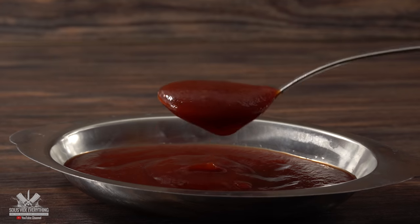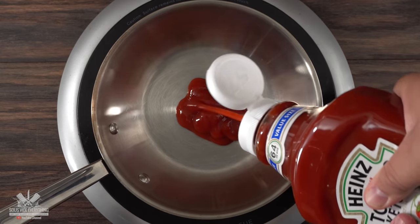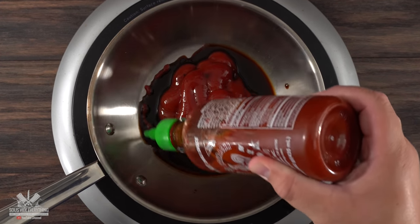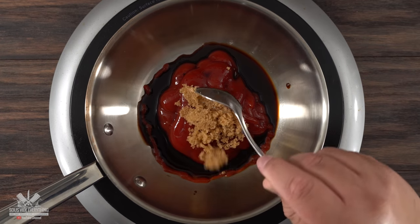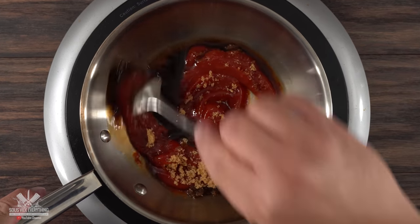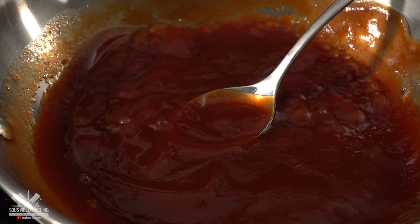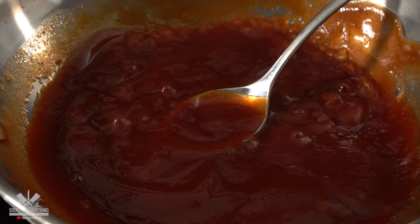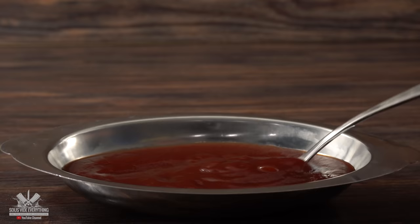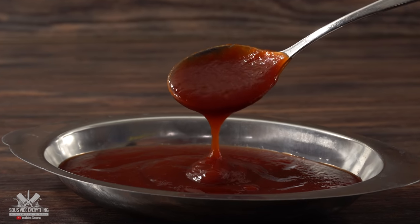But first we gotta make that Arby sauce — here's my take on it. Exact amounts are always in the description down below. I started with a little bit of ketchup, followed by Worcestershire sauce, one of my favorite hot sauces, a little bit of brown sugar, and to finish it off a little bit of water. The only thing left to do is to mix it well and combine all of these ingredients together under low heat — the last thing you want is for the sugar to burn. Once all of the ingredients have combined, your sauce is done. It is very similar to the Arby sauce and it should pair up nicely with our roast beef sandwich.